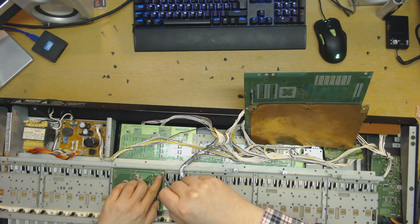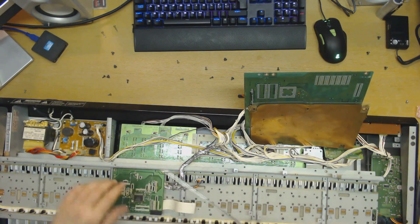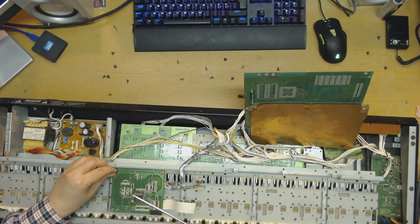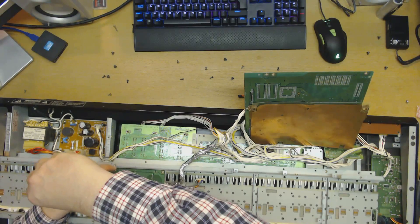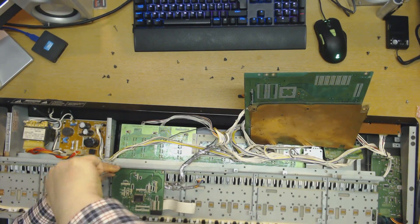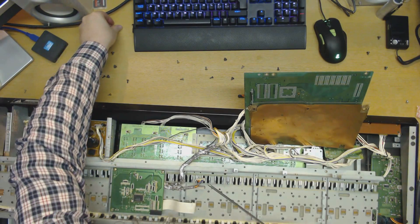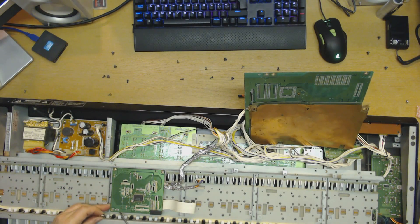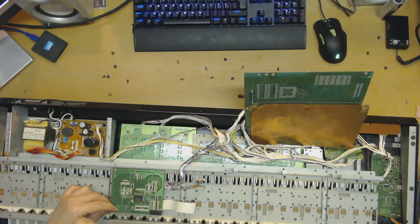Some of you are probably thinking I should be using an ESD kit for this. And yes, you're right — in normal circumstances I would. But I just happen to know that these are not that sensitive to static. I've never had any issues with that. I usually touch something metal nearby before I do this, and the reason is quite simple — I'm just discharging myself electrostatically. I've done that with thousands of computers and I've never ever had any problems with it. So you don't really need to go overboard, as long as you know what you're doing.